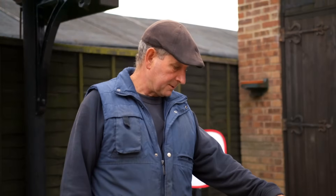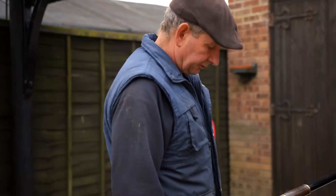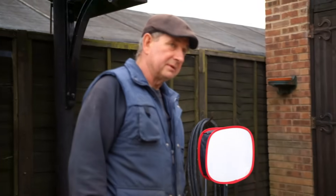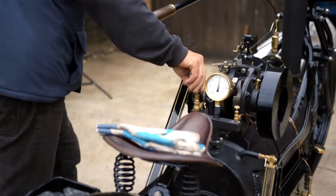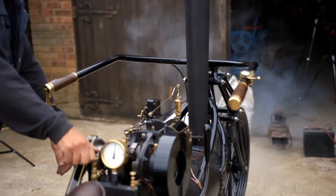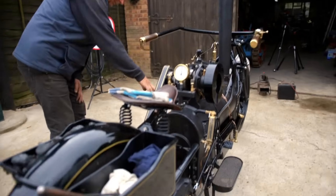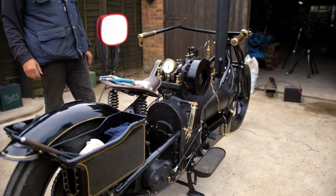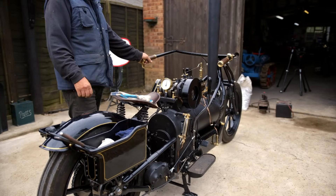This has got a feed pump which runs all the time the engine's turning over, and also a steam injector. I can show you them, but can't operate them yet because there's not quite enough pressure. Basically you open that, which lets steam into the injector, and you put water in as well, and that will pump it through into the boiler. I'll show you when it needs replenishing.